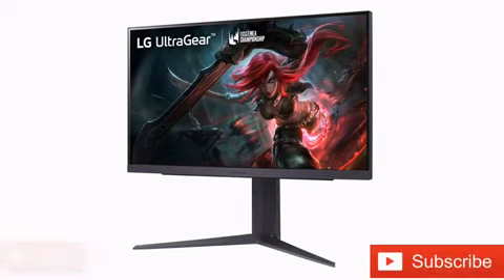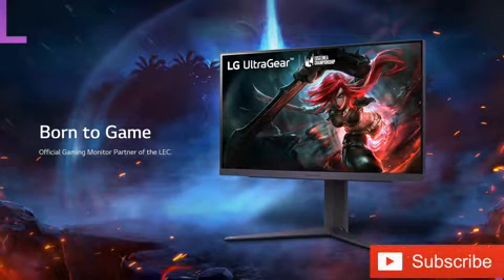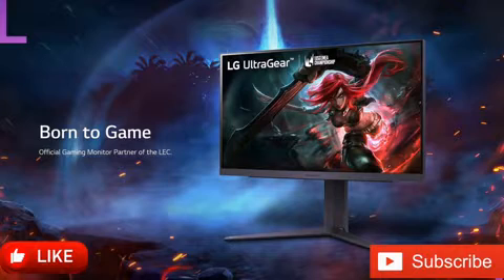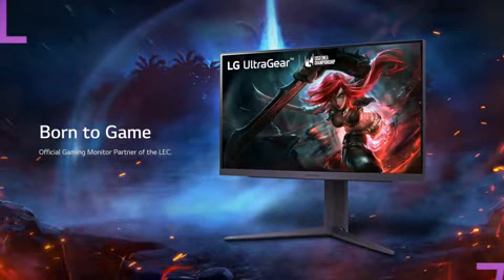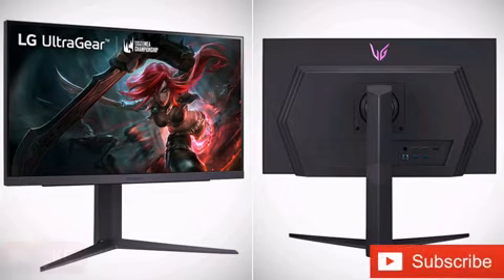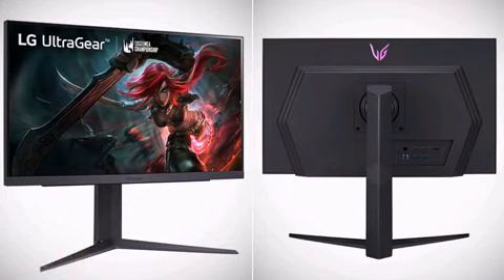LG has started selling the UltraGear 25GR75FAA, an IPS monitor that combines a 1080p resolution with a 360Hz refresh rate. The monitor also has three video inputs and a USB 3.0 hub, among other features. LG has finally started offering the UltraGear 25GR75FAA, nearly five months after previewing the gaming monitor.